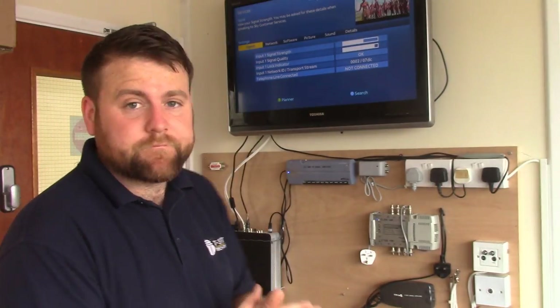So that's it — I hope you like this video showing you how to put the Skybox into single feed mode. Hopefully you don't need to call out an installer to do this for you, because it's actually very simple. If you have any questions about this or any other aerial, satellite, AV, or CCTV related questions, please put them in the comments section below. Please give this video a thumbs up if you liked it, and subscribe to our YouTube channel for lots more videos like this. Thank you, bye.